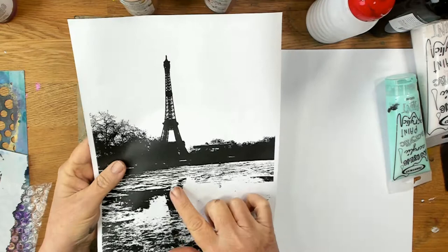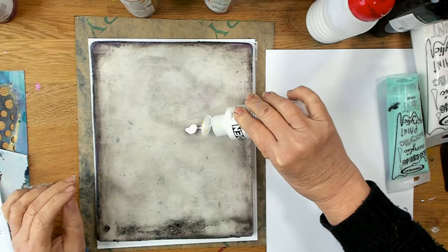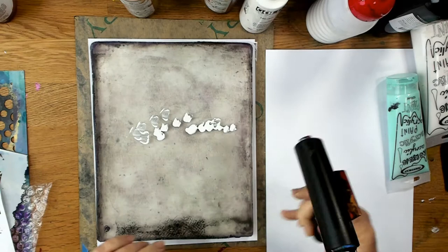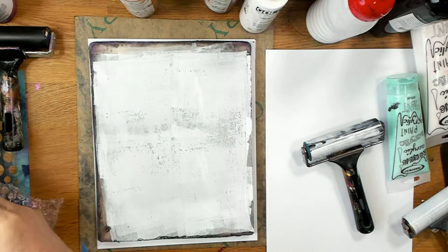Today I'm using a laser print of a picture of Paris that I took in 2020, just before Covid struck. It was a lovely journey. What I'm going to do first is put some colour down. You'll notice my gel plate looks grotty and dirty — I only clean it off when I really want to do something fresh, but I'm wanting a bit of a grungy effect here. So what I'm using is white paint.